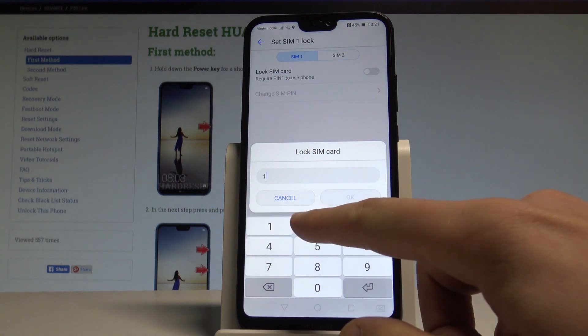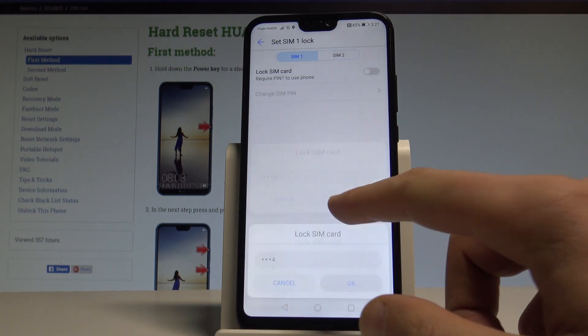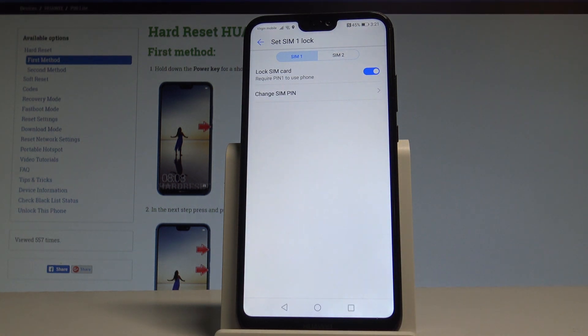Let me enter my old PIN. Tap OK. My device is using my old PIN, which in my case is just 1234 — one of the most simple ones.